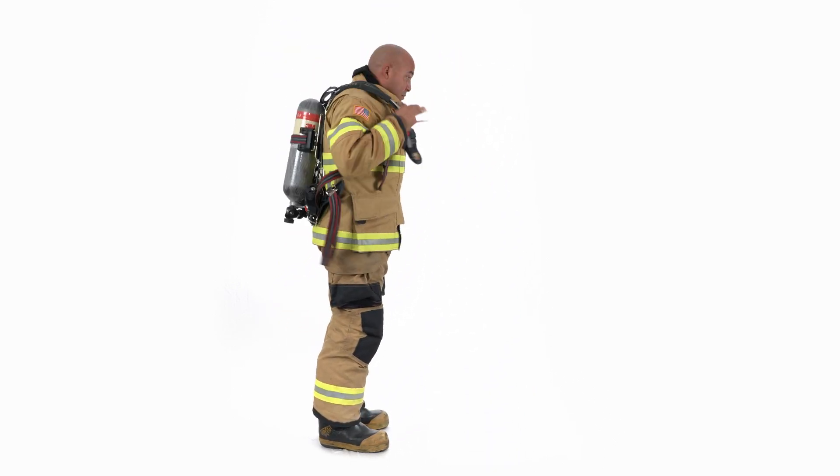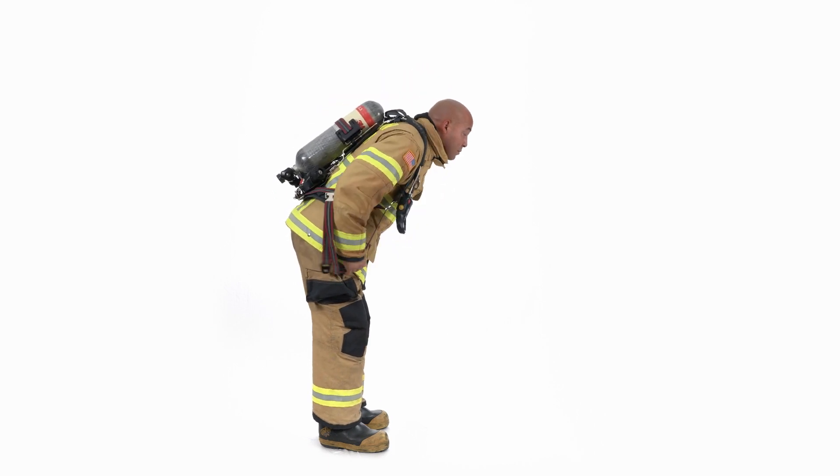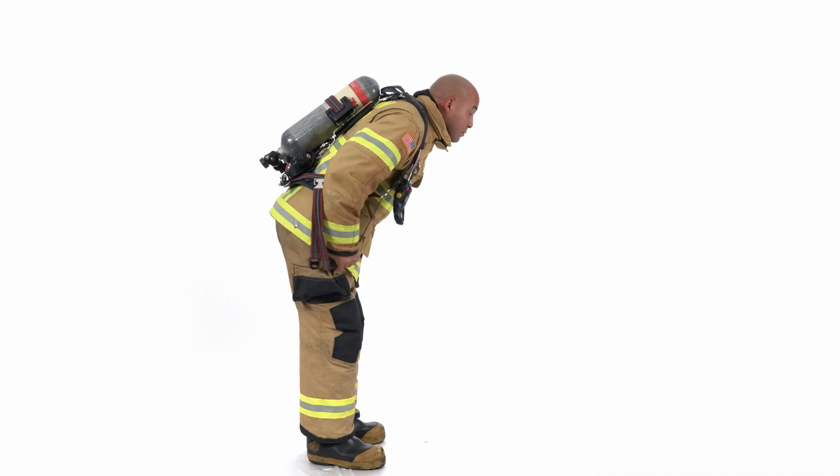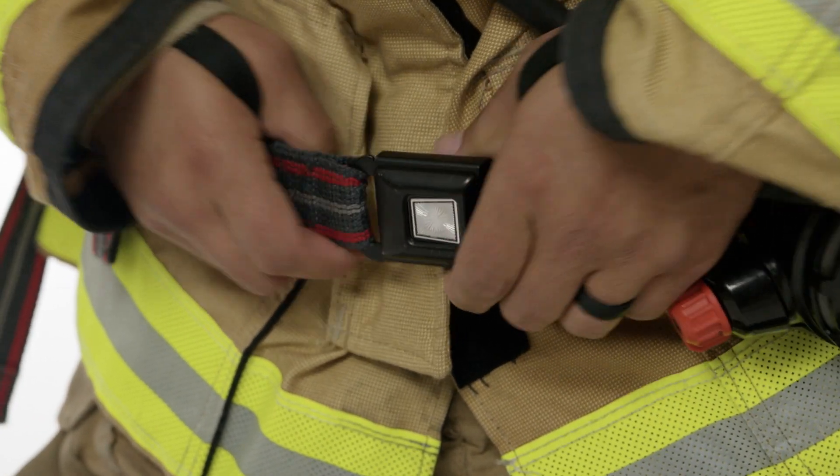Once the SCBA is sitting on your back with the shoulder straps retaining it, lean slightly forward, pulling down on the shoulder straps to position the unit comfortably on your back. Connect the two halves of the waist belt buckle and adjust the tension of the waist belt.